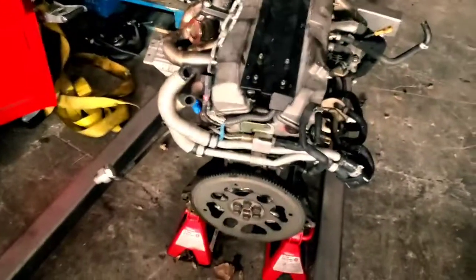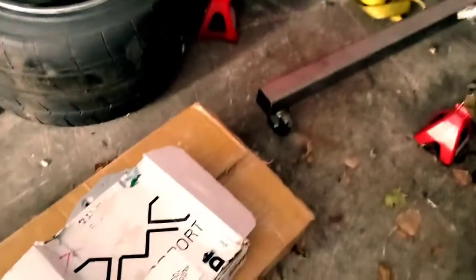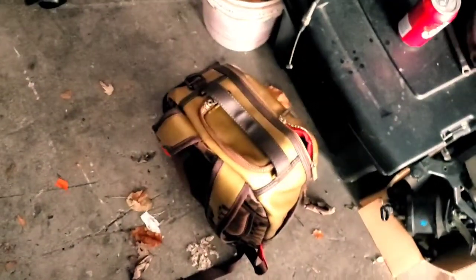All right, so we are back. Today I've got some more parts. I've got my RB25 to CD09 adapter kit, and under this box is an intake manifold. I've also got a bunch of little miscellaneous stuff — clips, heat protection, all of the smaller stuff.